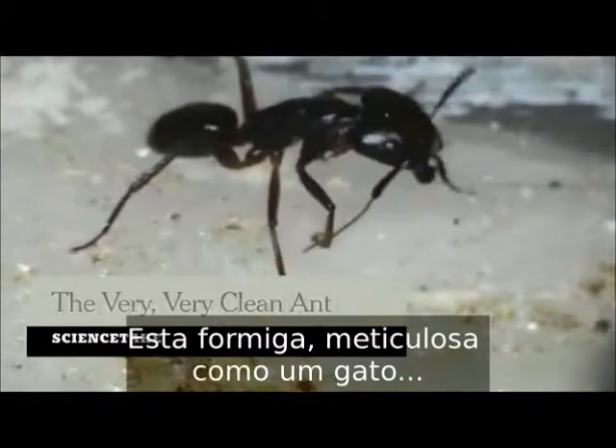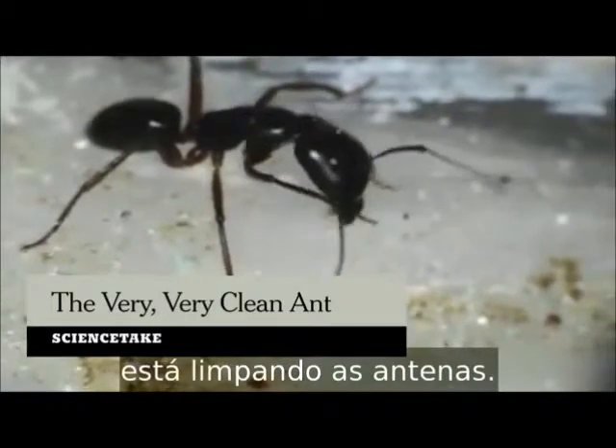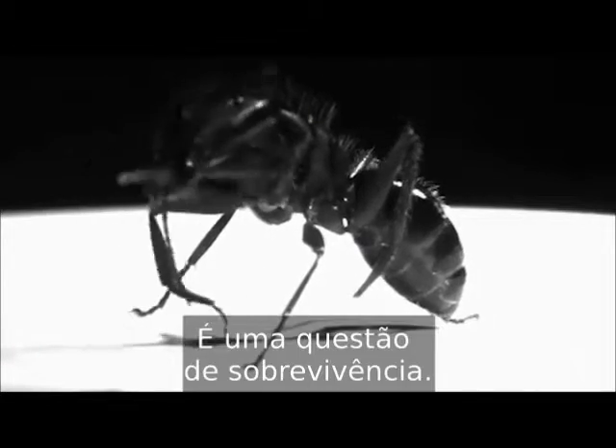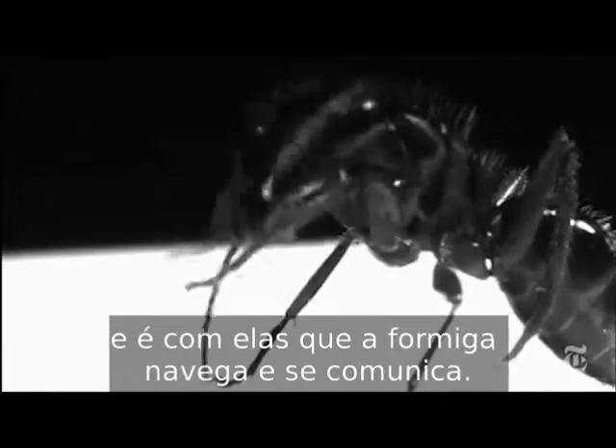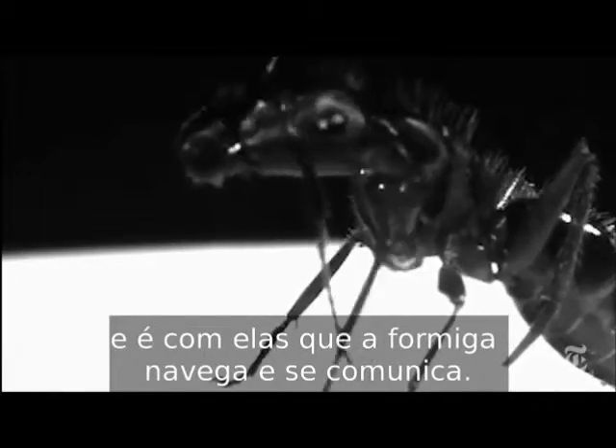This ant, as finicky as a cat, is cleaning its antennae. It's a matter of survival. Dirty antennae don't pick up scents, and that's how ants navigate and communicate.